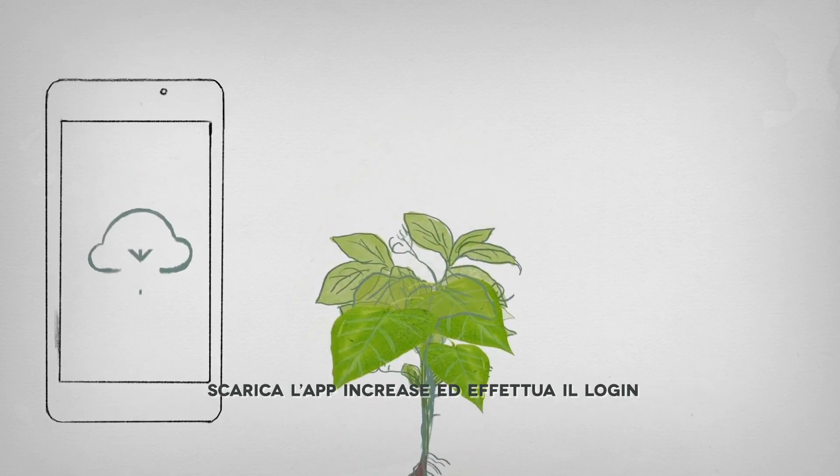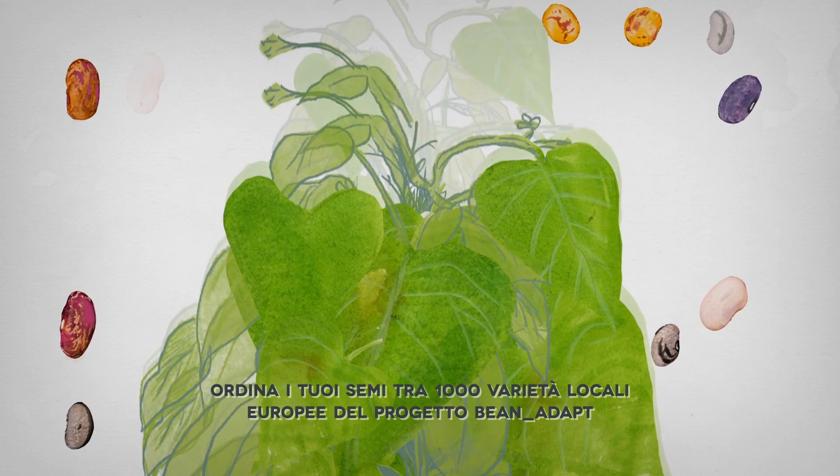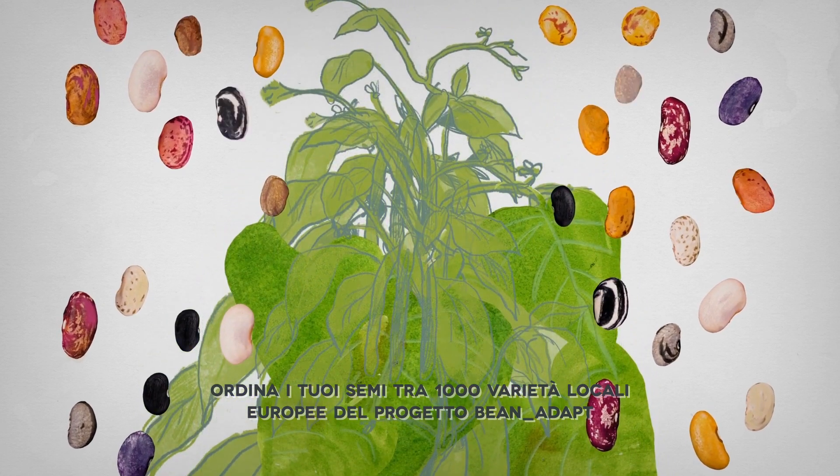Download the INCREASE app and log in. Order your set of beans from 1,000 European local varieties from the sister project, Bean Adapt.